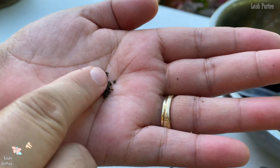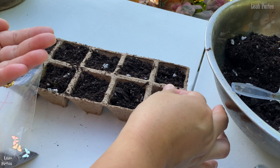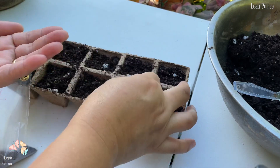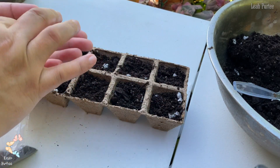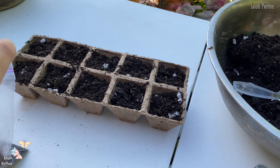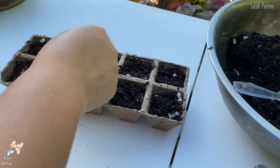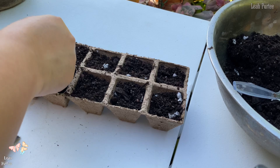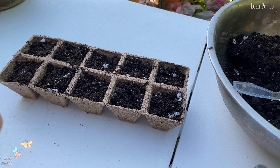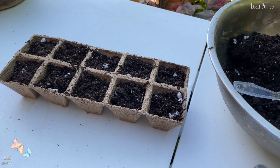I'm just going to put some of that here — I'm not going to count it, I'm just going to spread it there. So I just put about four seeds. Okay, two more. That's it. Let me close this first because I don't want it to get wasted.